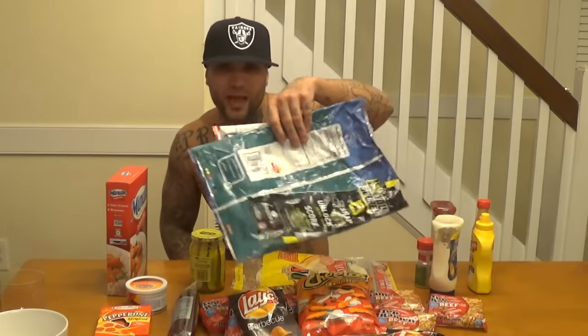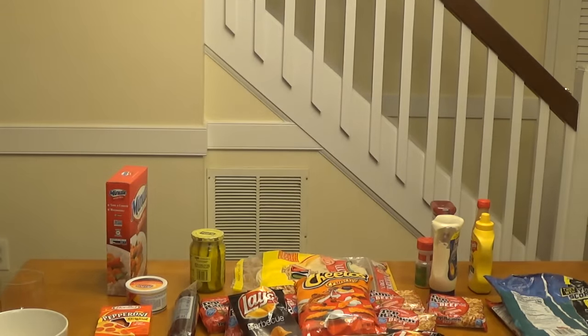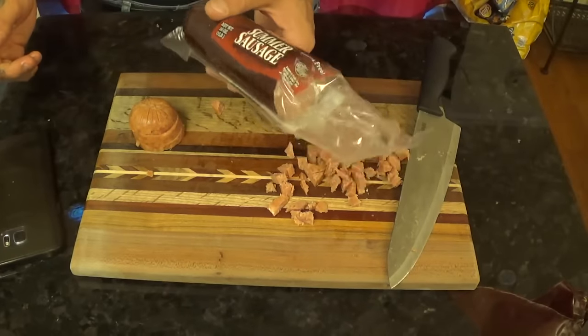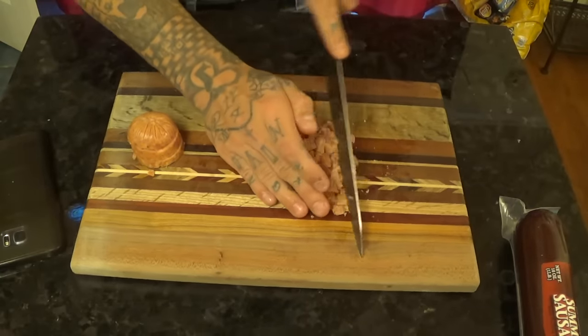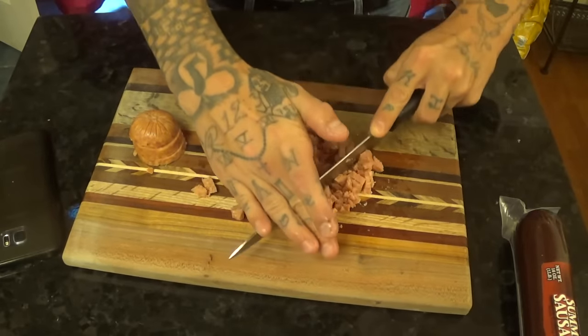You're also gonna need two empty chip bags — pretty big size, depending on how big you want your burrito. Now let's get into the steps. First things first, we're gonna grab the summer sausage and prepare our meats. I've already chopped it up — you want to cut them up nice and fine because it just works better when you're frying in the microwave.